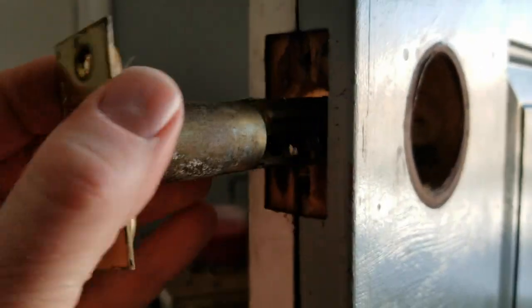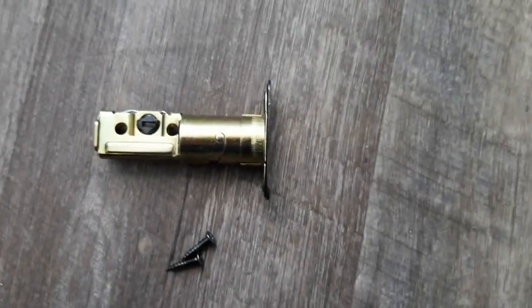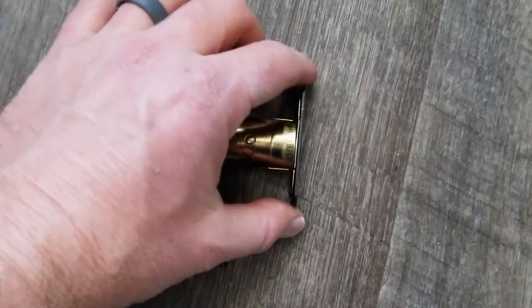Once you have those two screws out, this entire mechanism just kind of slides right out and we can discard that old one. This is our new mechanism that we're going to be replacing it with.